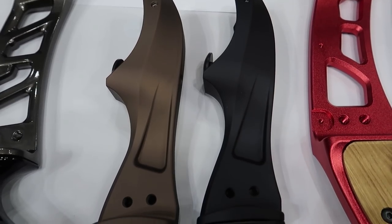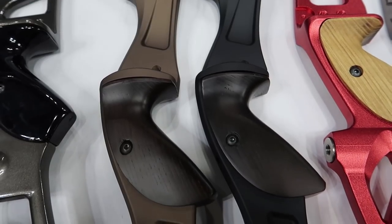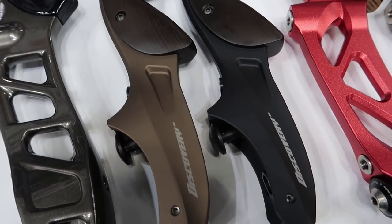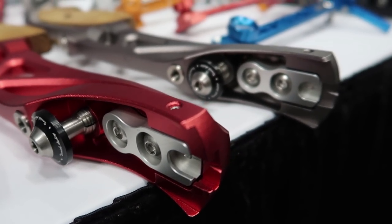They also had some very short risers here, and these really short risers were for their Discovery bow. This is kind of like a competitor for the Hoyt Buffalo, so for that takedown hunting market. Their high-end Olympic recurve bow is going to be the Ultra X.